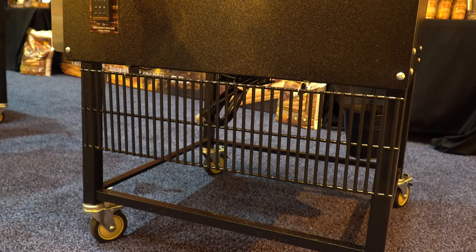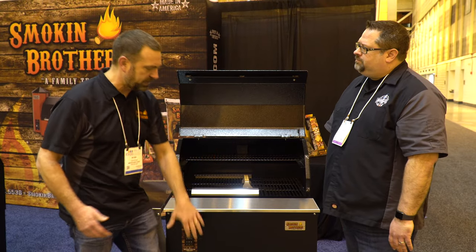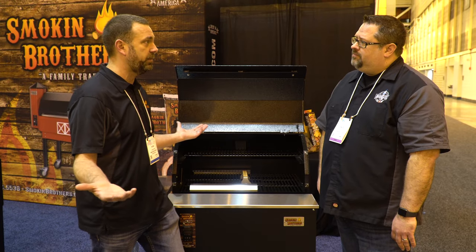So your top rack — say you're doing a 26-pound turkey, a big turkey that sits up high — you can take your top racks out and have a place to store them, rather than putting them on your patio table and then your wife coming out and getting mad at you because her patio table is covered in grease.